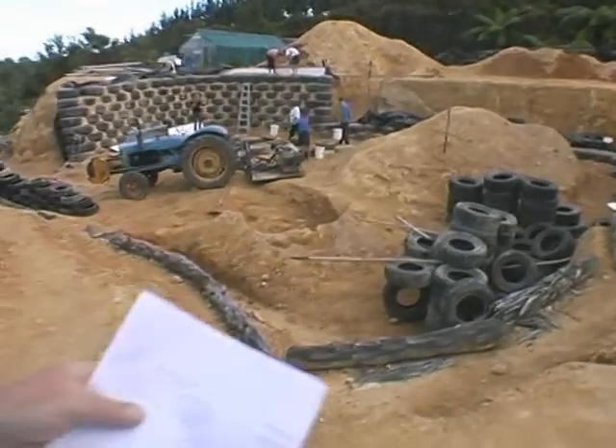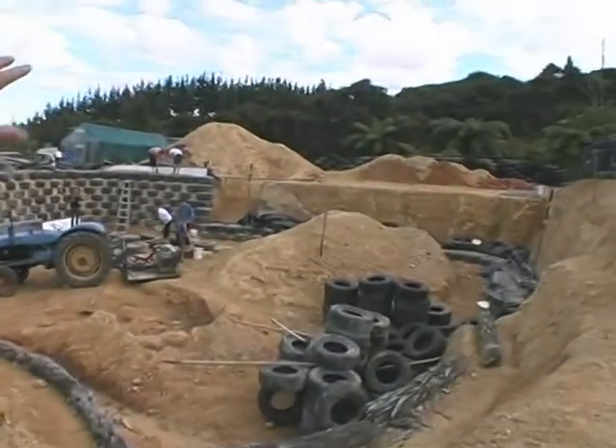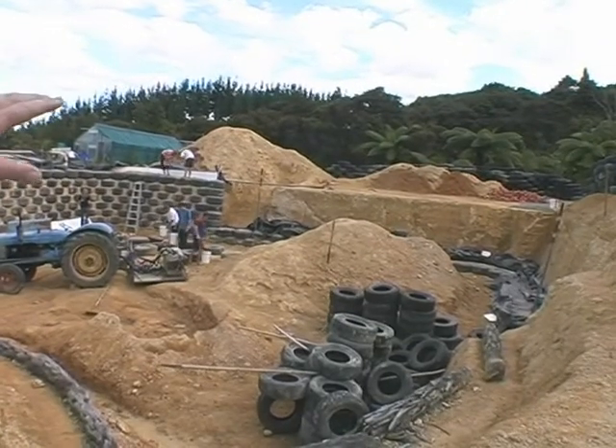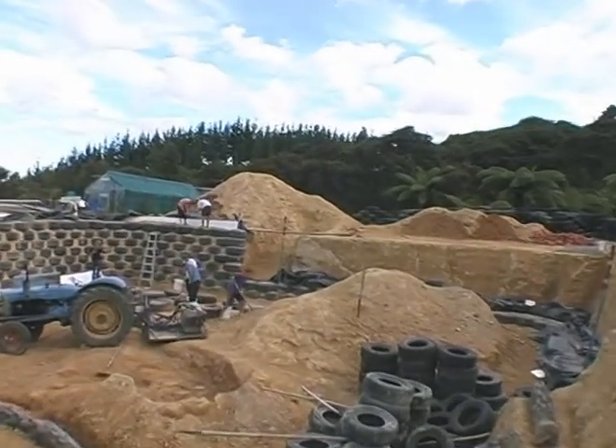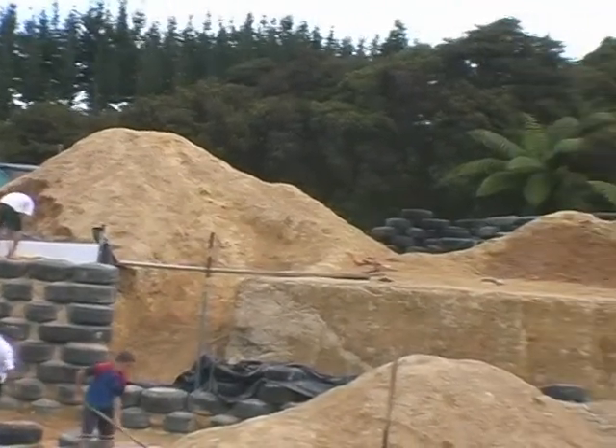On the upper level, we're going to have our kitchen, dining room and a couple of other bedrooms. And that's up where that big pile of clay is up there. That clay will also be used to go inside the tyres on that upper level.